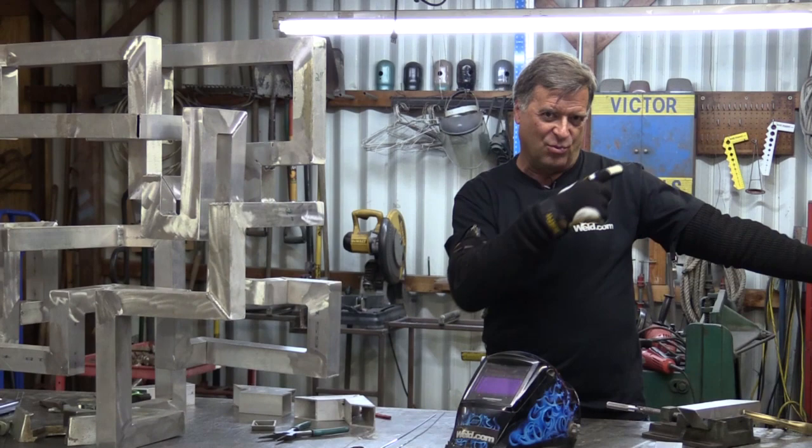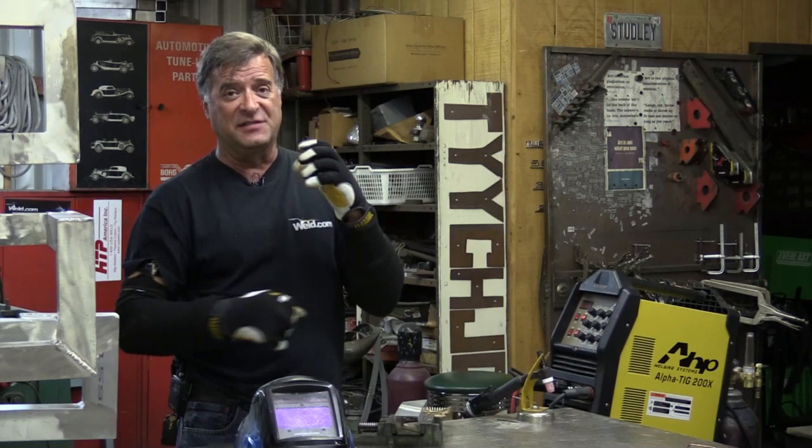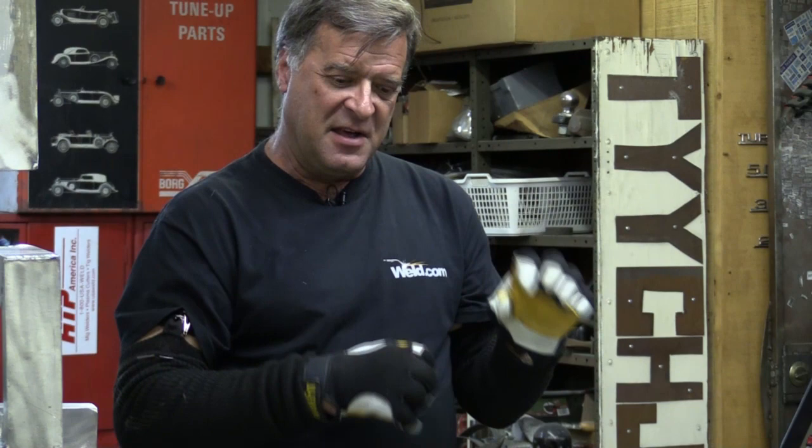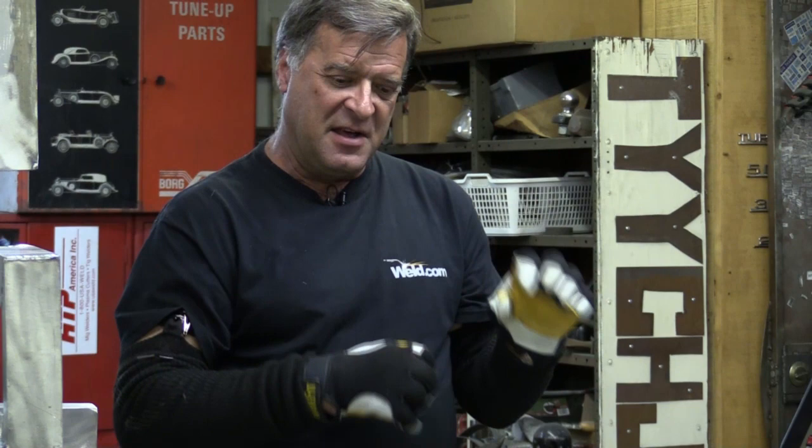I did two things wrong. One: I didn't have sleeves on. These are heat sleeves — you can weld with them, arc weld, MIG weld, TIG weld, whatever you're doing. You can weld with these on and if you happen to lean up against something you just welded, you're not going to burn yourself. I also found they work pretty well for insulating your skin from the table.